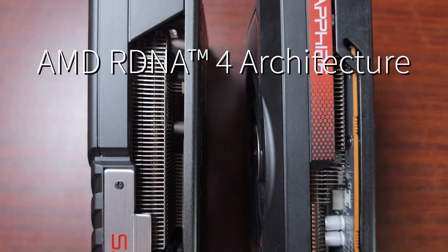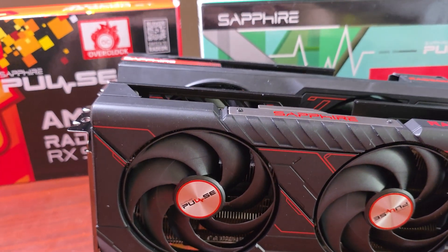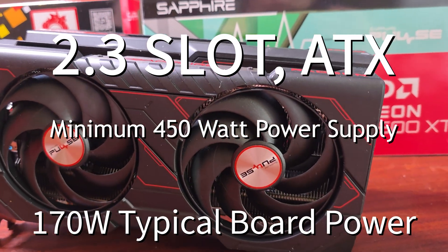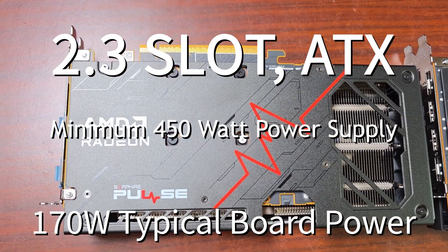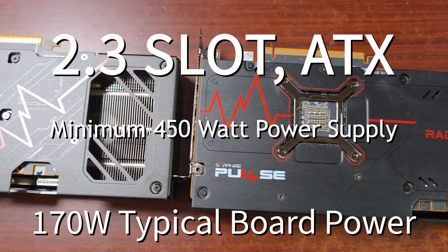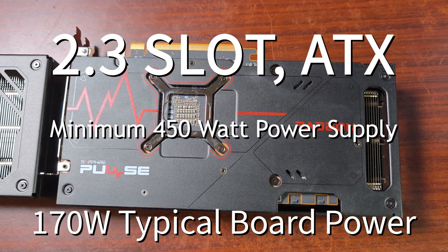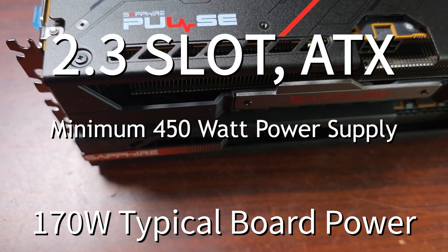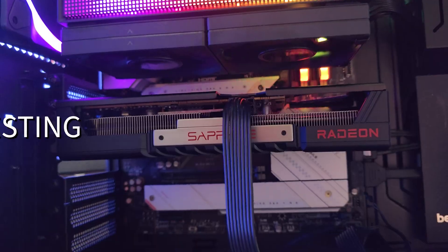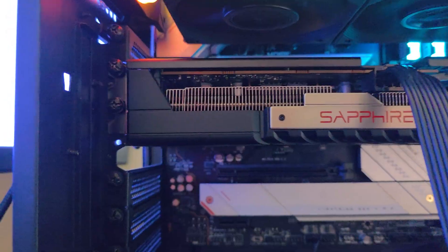The card uses AMD's brand new RDNA 4 architecture. In terms of form factor it is a 2.5-inch, 2.3-slot card. Power consumption is up to 170 watts, with a minimum recommended power supply of 450 watts.